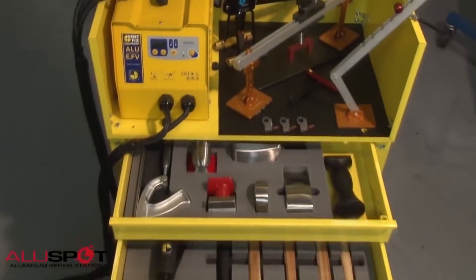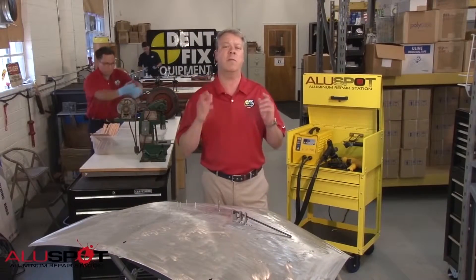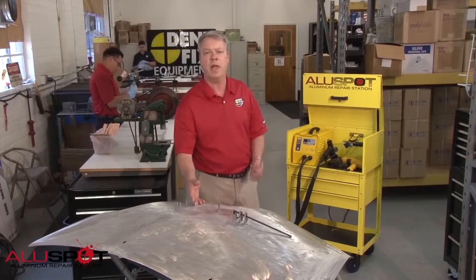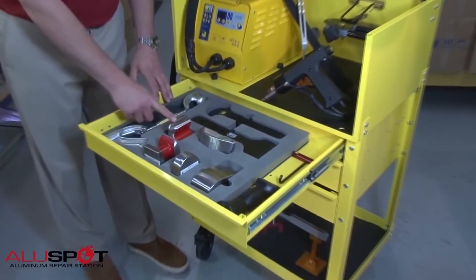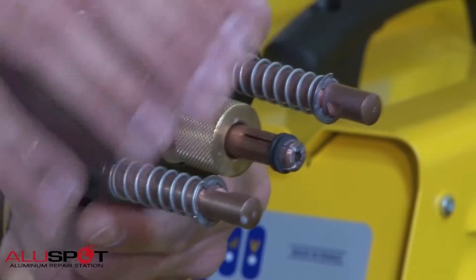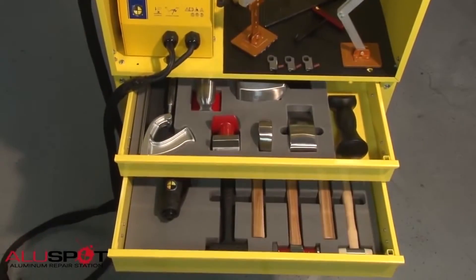The DF900DX AluSpot Deluxe from DentFix Equipment is the most complete aluminum repair station on the market today. We have your aluminum repair needs covered from start to finish: expose the bare aluminum, apply heat, weld the studs, pulling and shaping the dent. Unique features to this fully equipped tool system include a ground located on the weld point, complete tool isolation to ensure protection against outside contaminants, and the migration of tools throughout the shop.